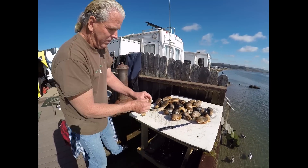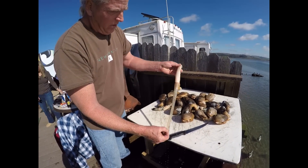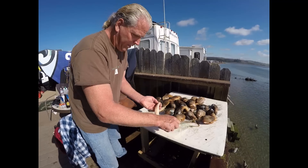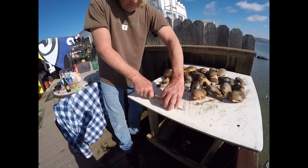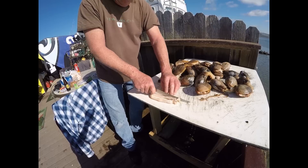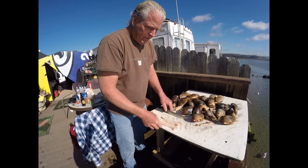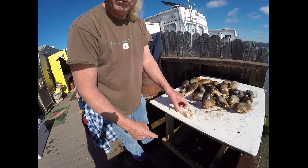Get rid of as much sand as possible. Now you want to peel the skin off of the neck — just like that. From there, cut the neck, hold it open, cut it that way. There are two reasons for doing that: that's the perfect size for frying, and it also gets rid of all the sand. There you go, there's your clam strips. When we go to fry it we'll cut it in half one more time like that.